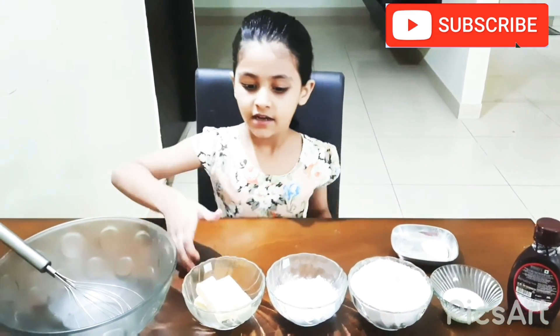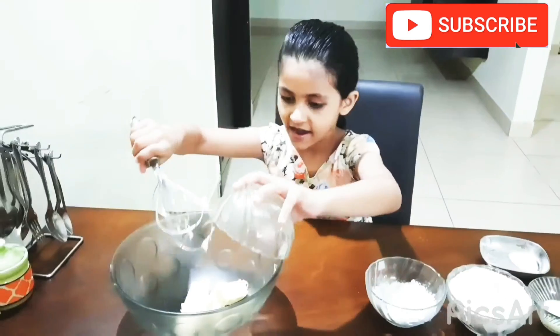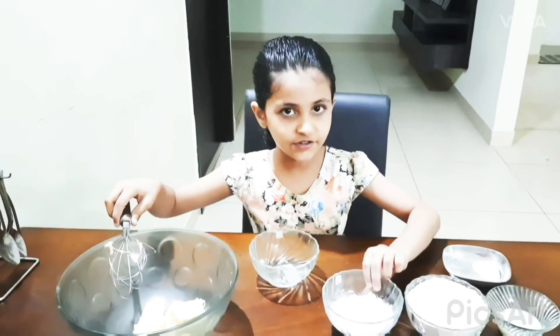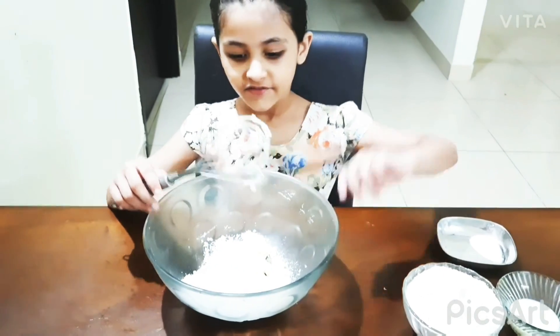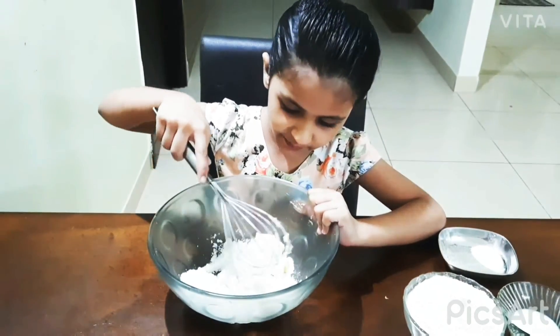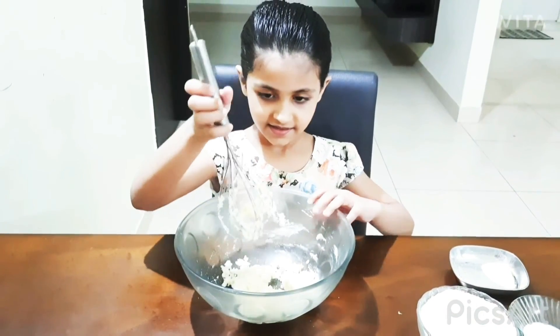Now let's start. First we are going to take butter. After taking the butter, we will take the sugar — the sugar powder. We are done with our powder. Now we will mix it — the butter and the sugar. Mixing.